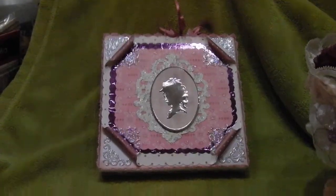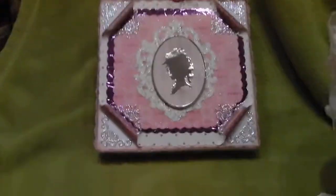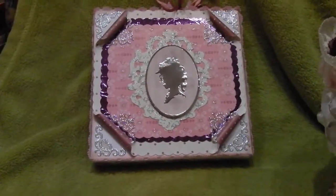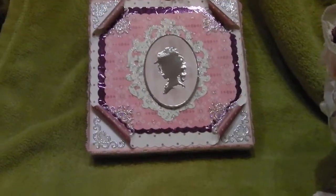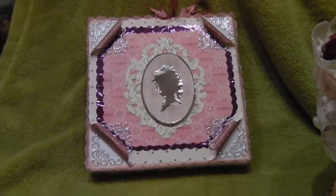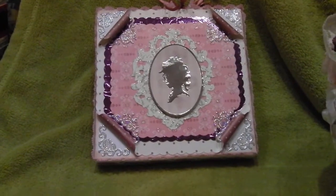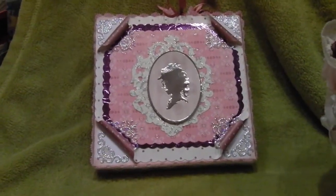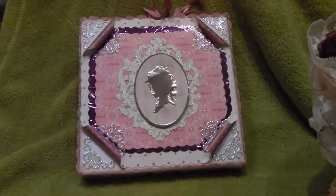Hello crafters, Gaz back with another vid. This is a stick pin card and box and a stick pin holder that I made for Janet Stokes, which is Janstock80 I believe on YouTube, so check her out. This is something that I promised that I would do — she said that she liked my stick pin cards, so I said that I would make one for her.